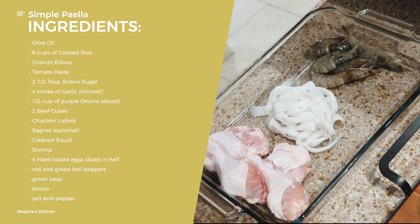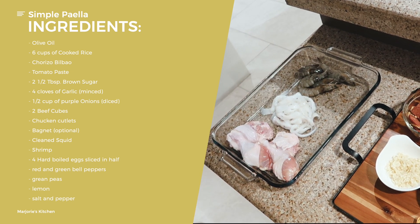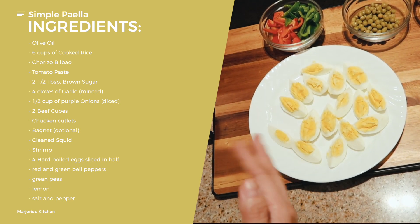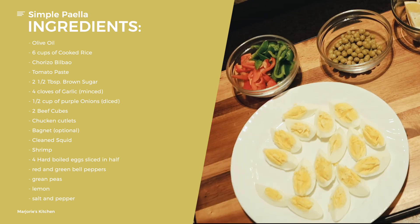For the shrimp, let's remove the head and the tail. For garnishing when we're all done, we're going to need some hard-boiled eggs — I think this is four boiled eggs that we cut. Red and green bell pepper, green peas, and lemon.